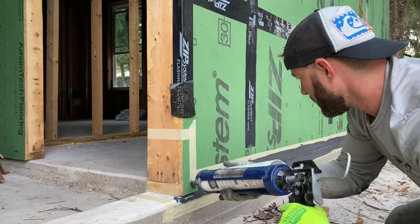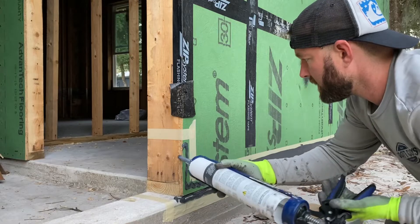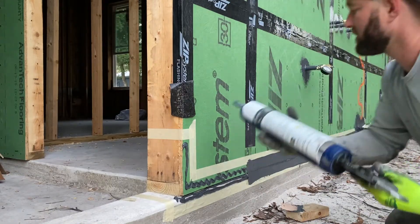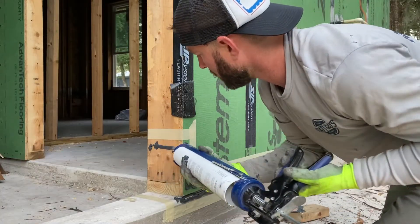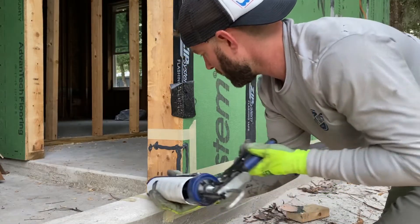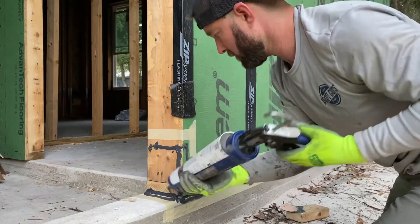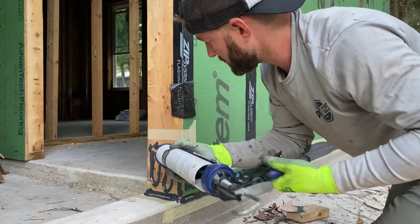I'm also doing all the nail heads from about two feet, maybe even three feet on down. Any nail heads that look like they're really deep in the plywood, I'm just going ahead and hitting those as well. You can see here what I'm doing — just apply it on generously.